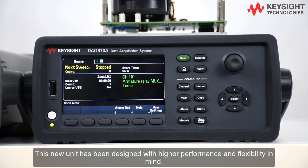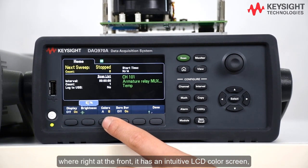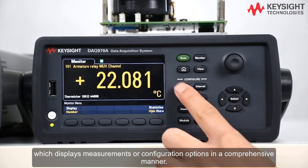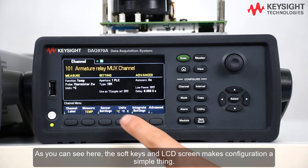This new unit has been designed with higher performance and flexibility in mind, where right at the front it has an intuitive LCD color screen which displays measurements or configuration options in a comprehensive manner. As you can see here, the soft keys and LCD screen make configuration a simple thing.